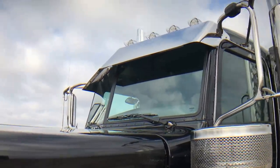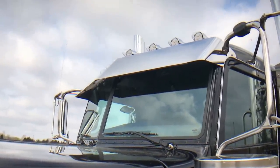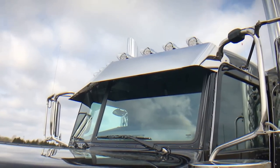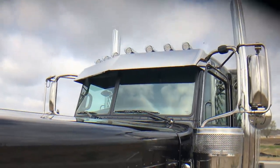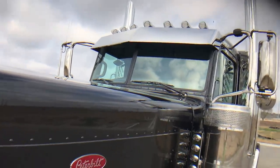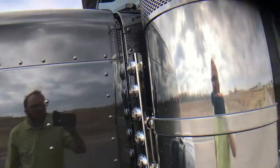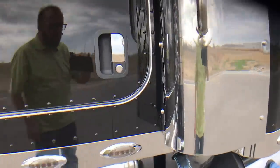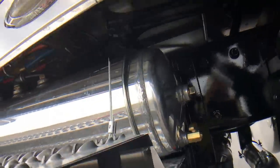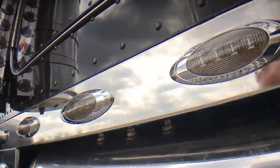Did a 12-inch blind mount drop visor and did clear lights. Also did two more roof lights for a total of seven — you can only get five from the factory. On my flat tops, I always add two more. No horns on the top; the horns are mounted up under the cab.